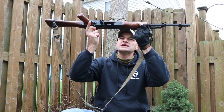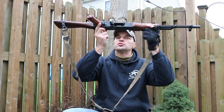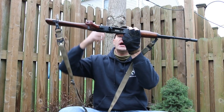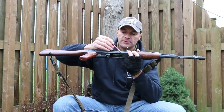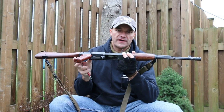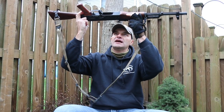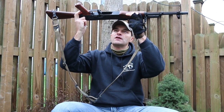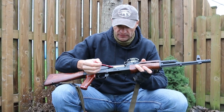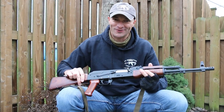The rivets should be very uniformly formed. Take the rifle to a light source and look if you can see any light coming through between the rivet and the receiver — there should be none. In the store it's easy: just hold the rifle up against a white, well-lit background to see if there is any light coming through. If there is, walk away.